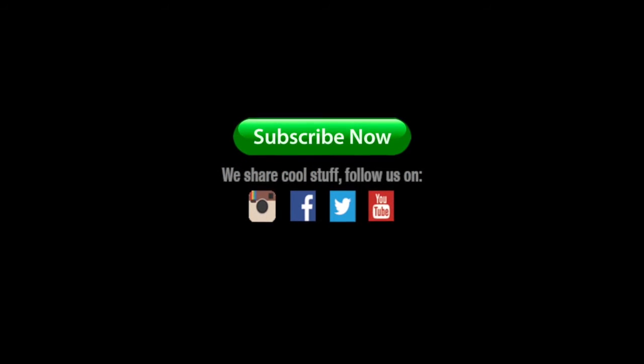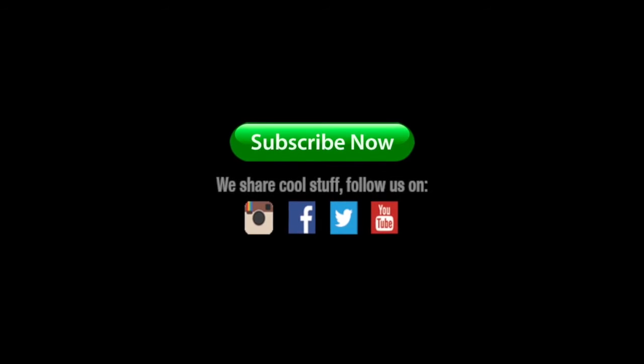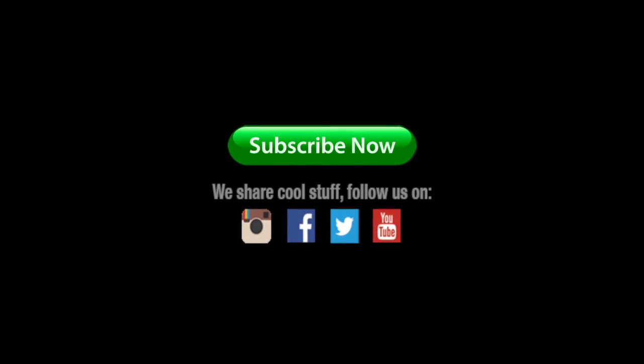Be sure to subscribe to Arczone's YouTube channel to stay up to date on tricks of the trade, industry news, and the latest tools and trends. Thanks for watching, and good welding.